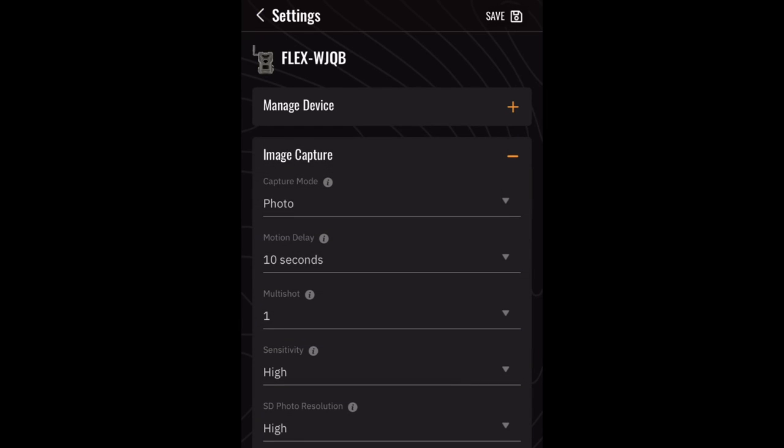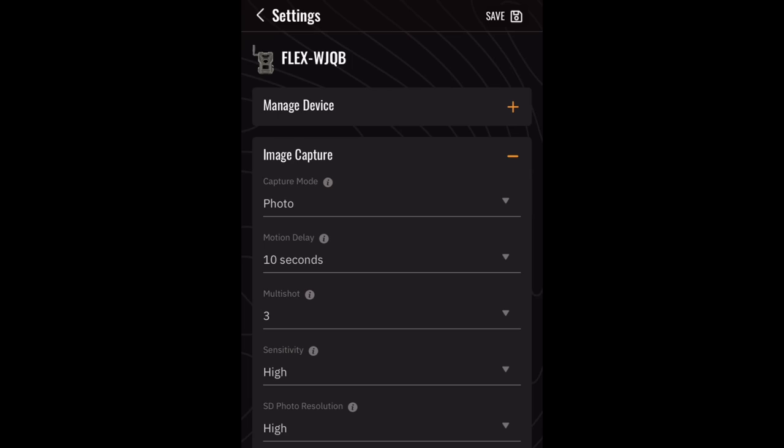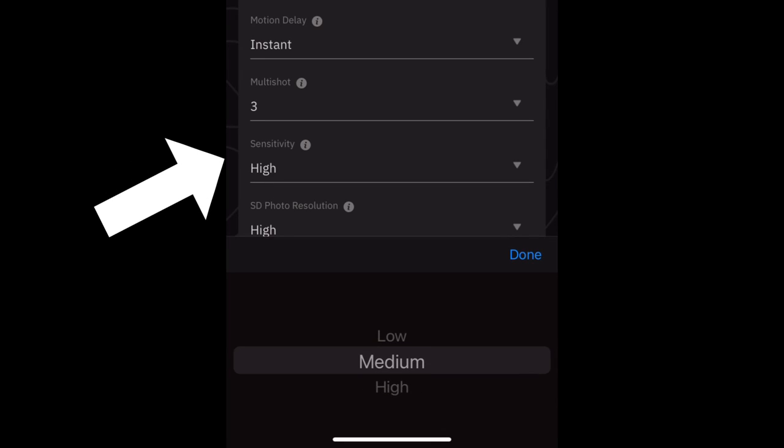I want to mention the battery life on this camera. I first set it up in a way that drained the battery pretty significantly, but then I tweaked it over time and refined the settings so that battery life held out pretty well. When I first set it up in photo mode I had three burst photos with the shortest delay — a 10-second delay — and some raccoons playing around in my food plot at night just kept triggering it picture after picture, which crushed my battery and the number of photos I'd subscribed for. You also want to think about the sensitivity setting — high, medium, or low — and the motion delay between photos or videos, which you can extend out from 10 seconds.